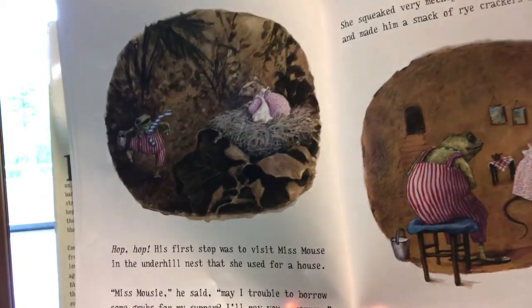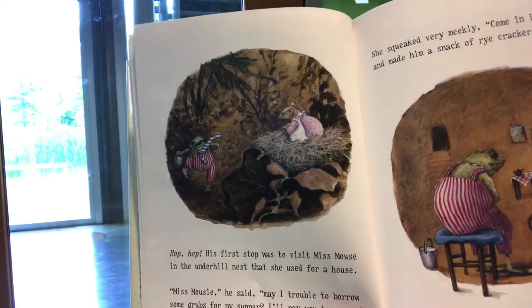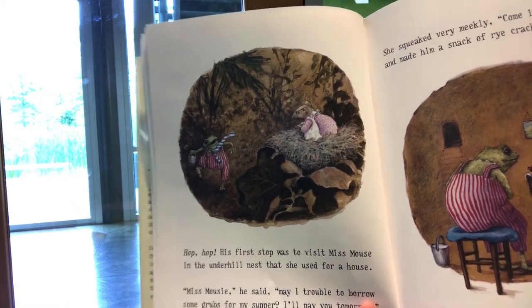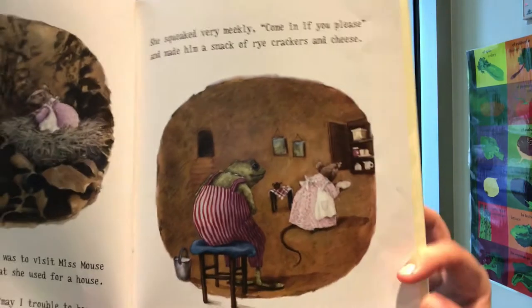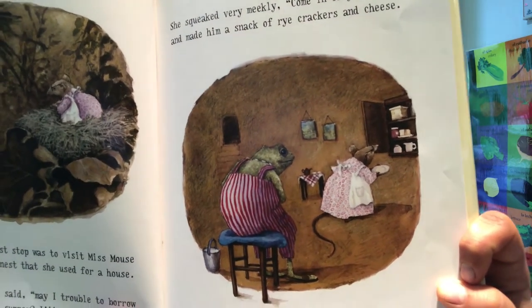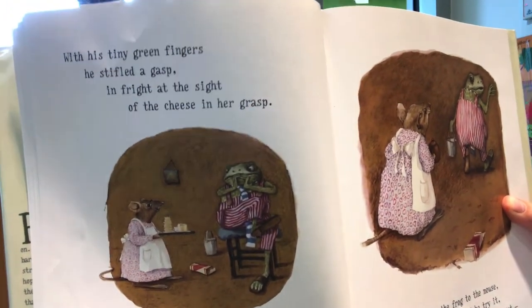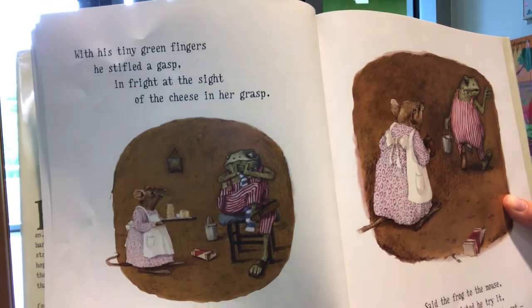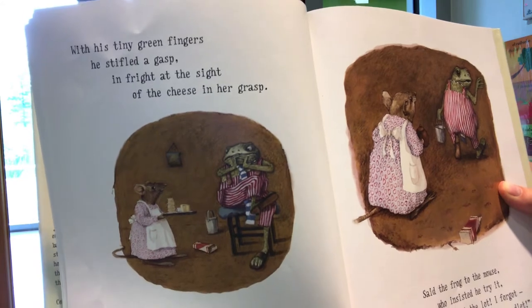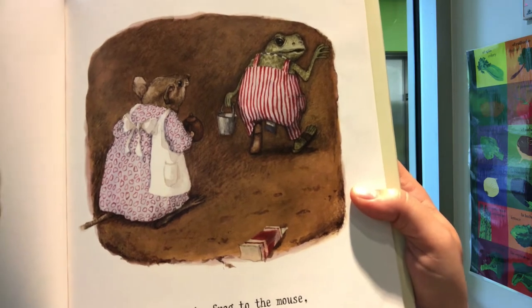Hop, hop. His first stop was to visit Miss Mouse in the underhill nest that she used for a house. Miss Mousie, he said, might I trouble to borrow some grubs for my supper? I'll pay you tomorrow. She squeaked very meekly, come in if you please, and made him a snack of rye crackers and cheese. With his tiny green fingers he stifled a gasp in fright at the sight of the cheese in her grasp — cheddar with chives and a peppercorn dusting. He had never seen anything quite so disgusting. Said the frog to the mouse, who insisted he try it: Drop the lot, I forgot, I just started a diet.